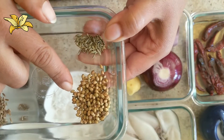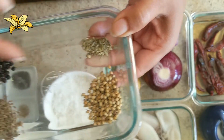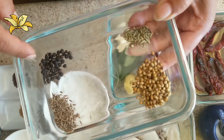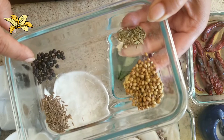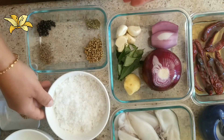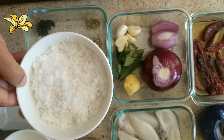One tablespoon of coriander seeds, one-fourth teaspoon of fennel seeds, half teaspoon of cumin seeds, and half teaspoon of black peppercorns. Four or five tablespoons of grated fresh coconut.